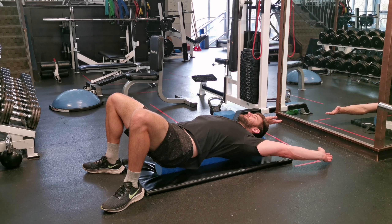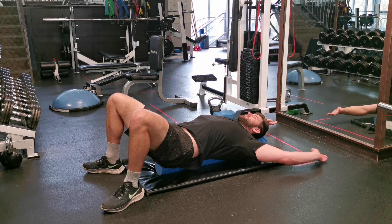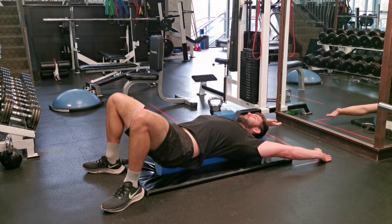Then point your palms up, put your elbows to a 90 degree position, and from there you're going to reach out over your head and back.